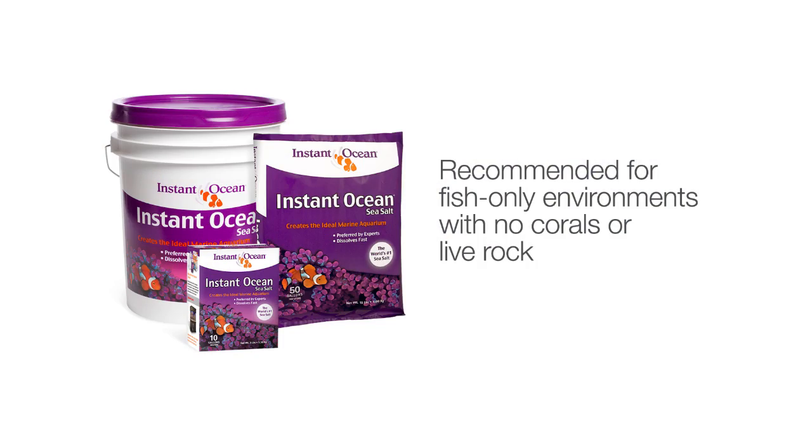For a fish-only environment with no corals or live rock, Instant Ocean Sea Salt is recommended.